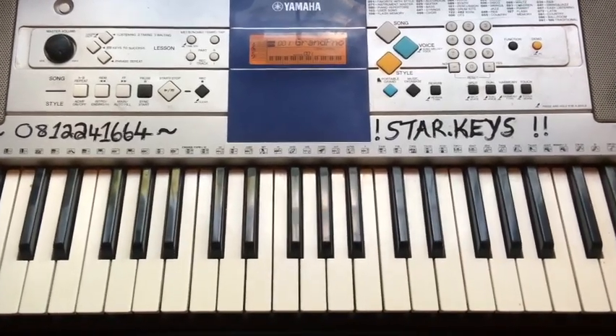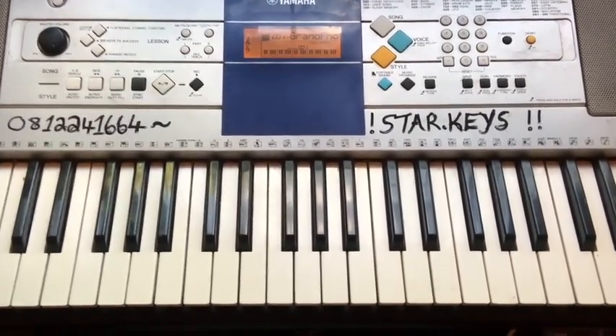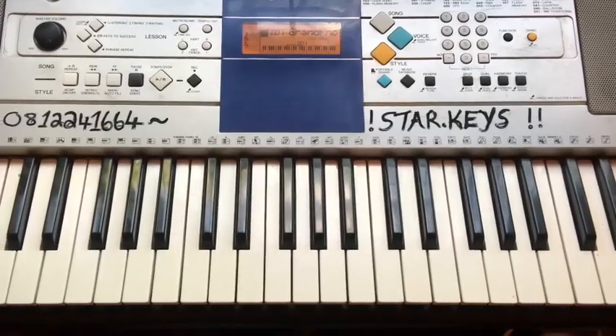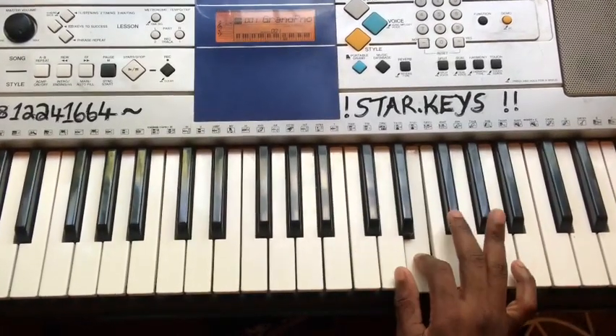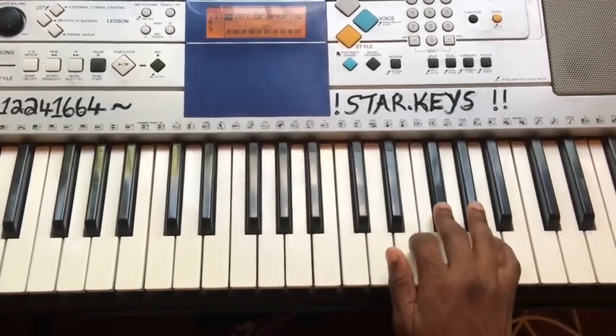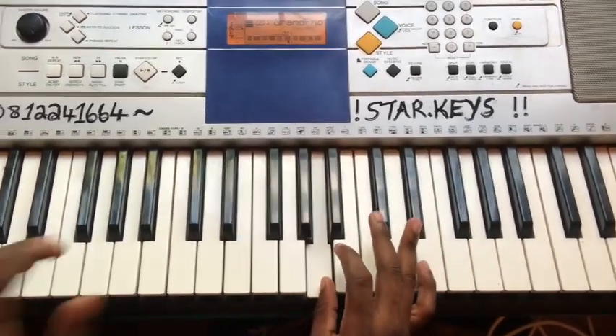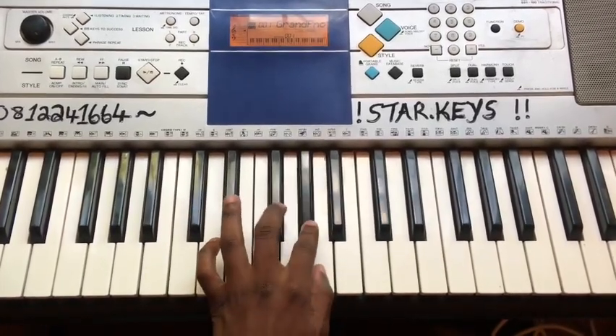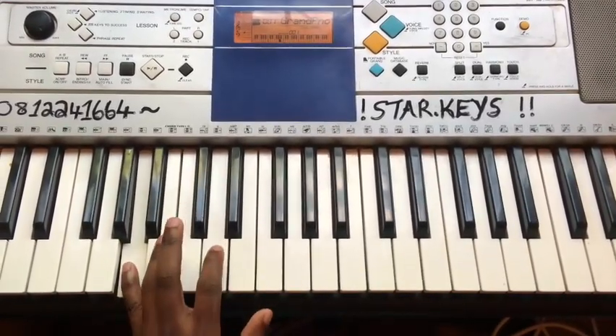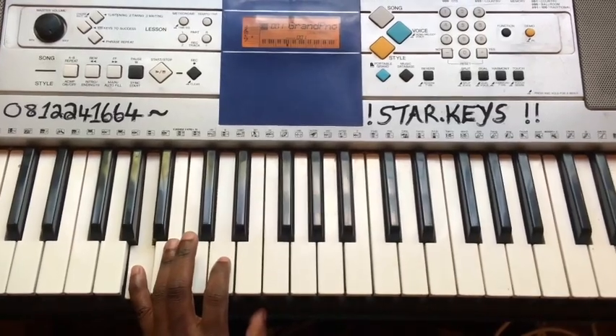Welcome back. A major scale fingerings — let's get into it. One octave fingering: right hand 1 2 3 1 2 3 4 5, and back 5 4 3 2 1 3 2 1. Left hand 5 4 3 2 1 3 2 1, and back 1 2 3 1 2 3 4 5. Hands together.